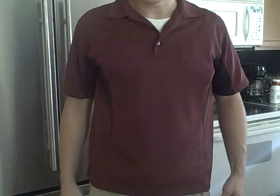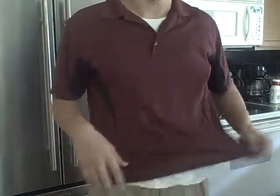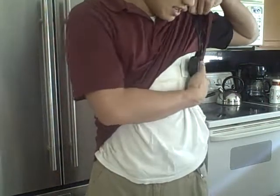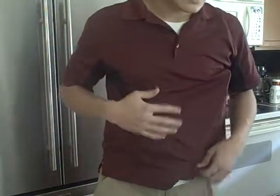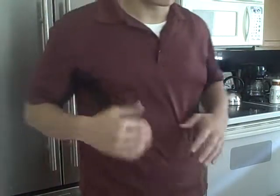This is Chris from 30 Days of Concealment. You saw it here first. I may do a follow-up video on this just to see if I'm doing something wrong or if it's somehow adjustable. I honestly think the holster is cool.